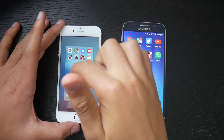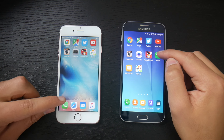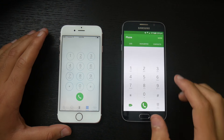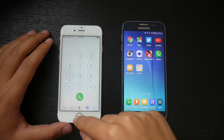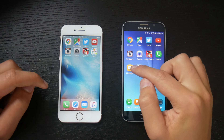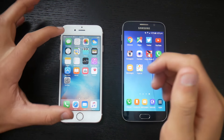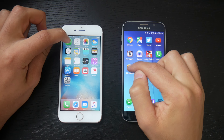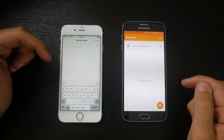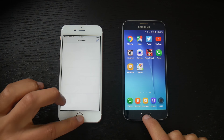Let's move on to the phone dialer. Three, two, one, go. The Galaxy S6 was substantially quicker than the iPhone 6s in pulling up the phone app. Next is Messages — a disclaimer: neither phone has messages since they're factory reset. Three, two, one, go. Galaxy S6 was much faster, and the iPhone 6s defaulted to a new message. Galaxy S6 wins this one.